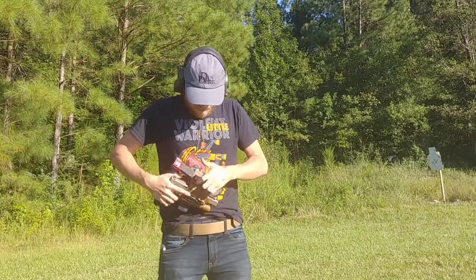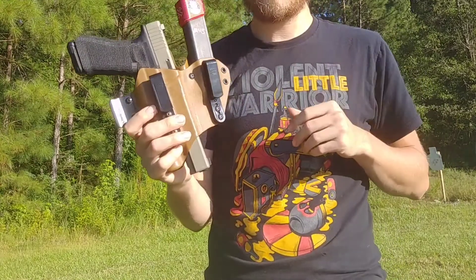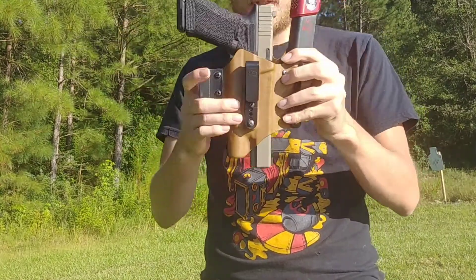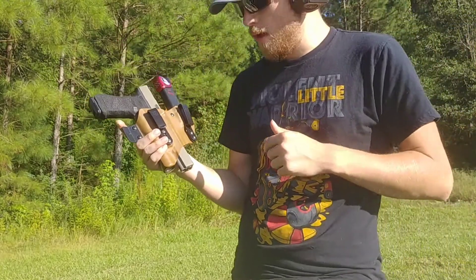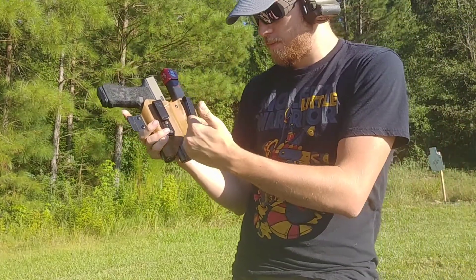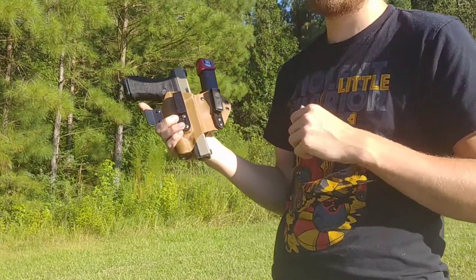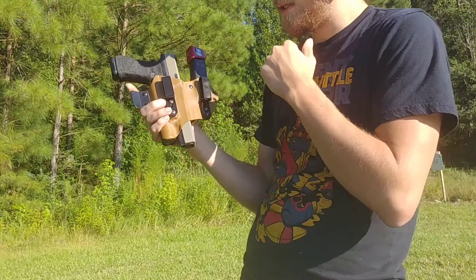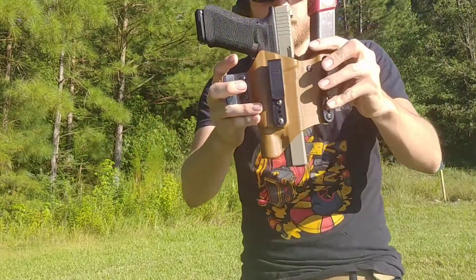Right now I have it with the Glock 17L. It's made for the Glock 19, but as you can see it fits the 17L just fine. I've also tried this with the 17 and 34 with no issues — the barrel just extends past the bottom part of the holster. I've also used it with compensated 19s and 19s with threaded barrels; it works fine.